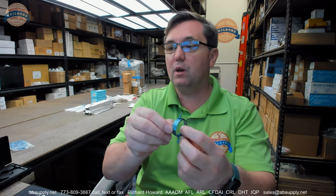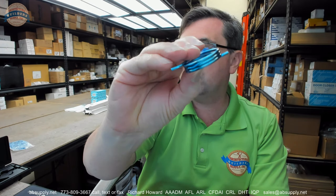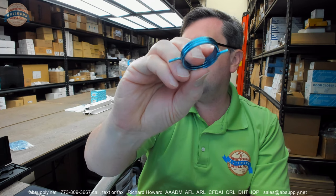Hello, my name is Rich Howard, owner of Architectural Builder Supply. This video is to bring you a closer look at the Yale number 60-7000-1224-999.